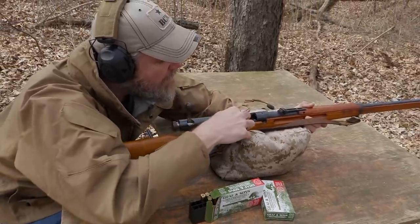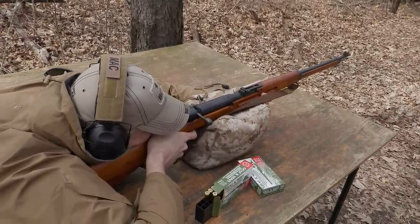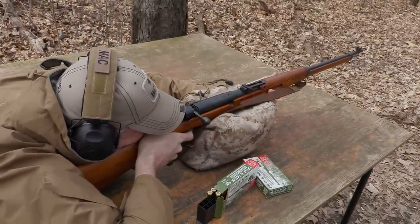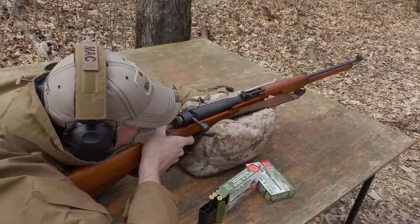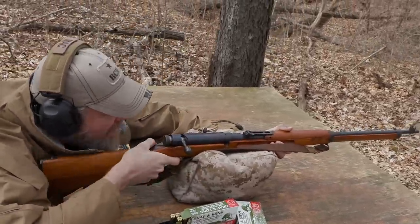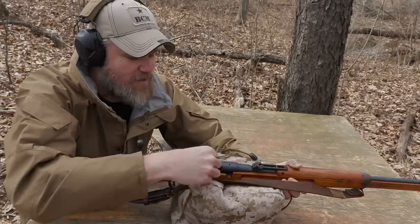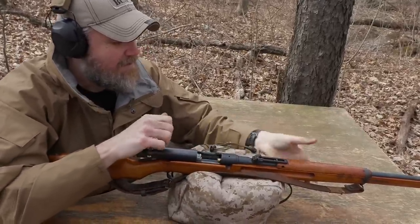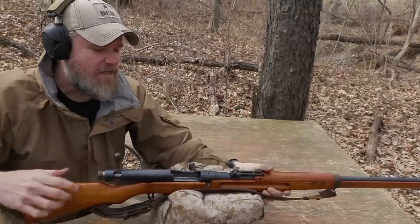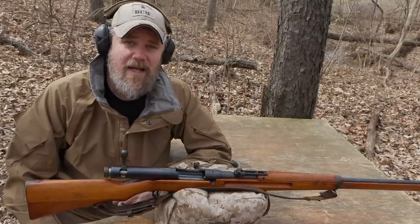It doesn't kick at all. My magazine got a little screwed up there. I don't know exactly where my sights are on this thing — it's hitting high. This last shot should hit because now I know where to aim. Yep, last shot hit. So it's hitting a little bit high and left. One more round. Yep, hitting just a little bit high and left. As you can see, the Type 38 is a nice, accurate, well-made, and a lot of fun to shoot.